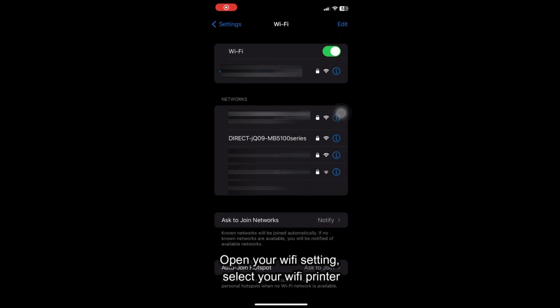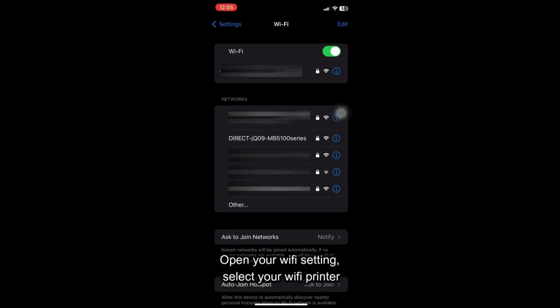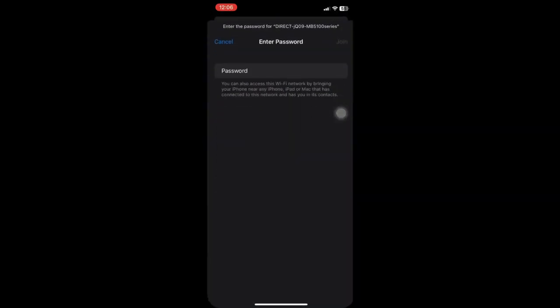Open your Wi-Fi setting. Select your Wi-Fi printer. Enter your Wi-Fi printer password.